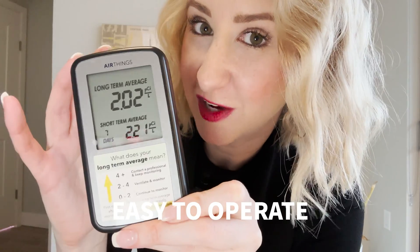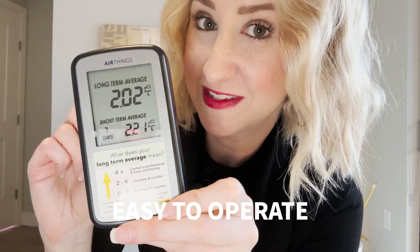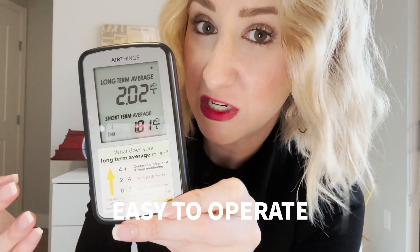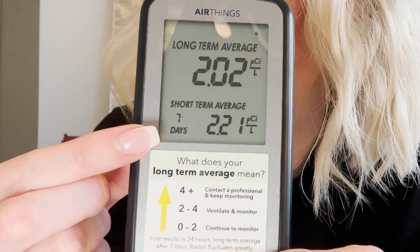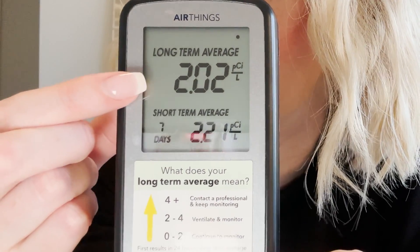I got to tell you, this is super easy to operate. All you got to do is put the batteries in and it'll start working just like that. It runs continuously in the background. On day one you're actually going to get a short-term average, and at seven days you're going to get more of a long-term average to show you exactly what kind of levels you might be working with in your space.